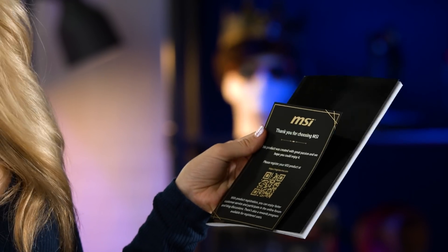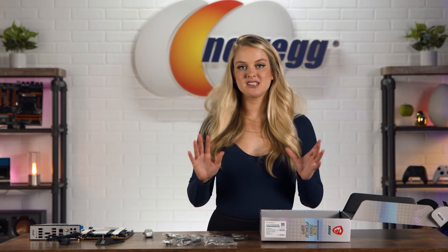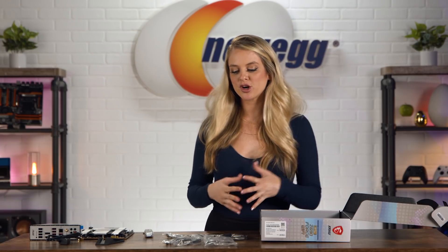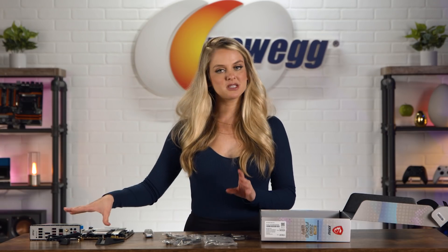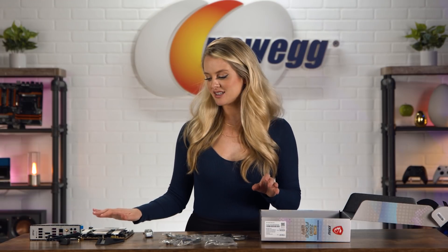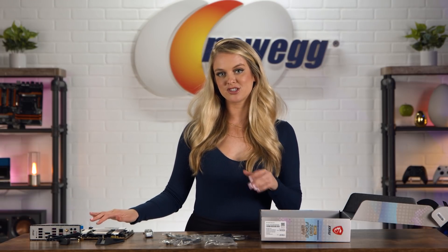Here is your user guide and a note from MSI. So if you do choose to buy the MSI MPG Z690 Force motherboard, just know that you're going to get all of these connections and cables that you would need. For now, we're just going to be talking about the motherboard, so I'll put everything away and then we'll dive into the details about what makes this motherboard so special.